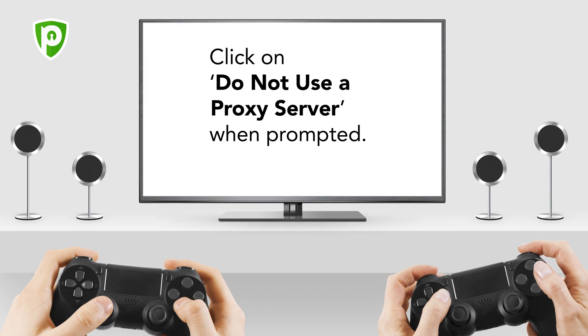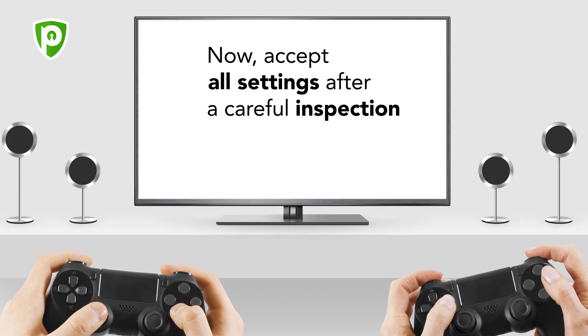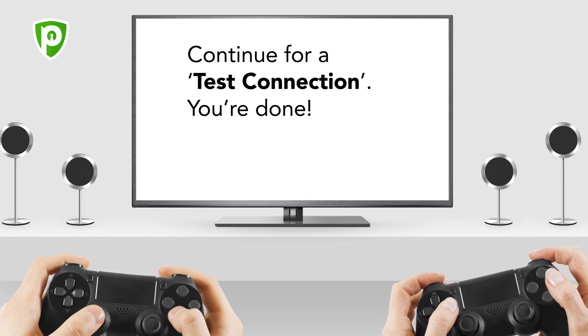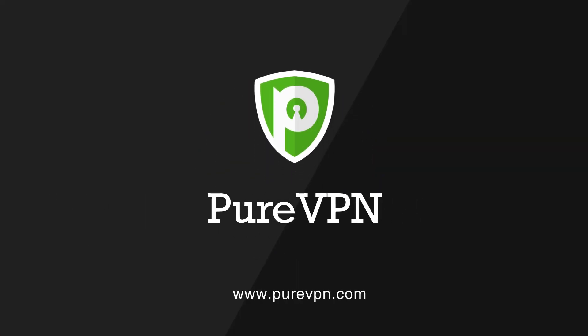Click on Do not use a proxy server when prompted. Now accept all settings after a careful inspection and continue for a test connection. You're done!